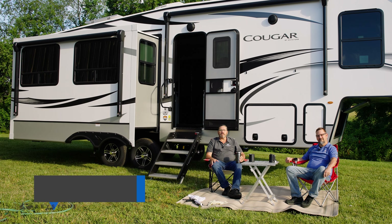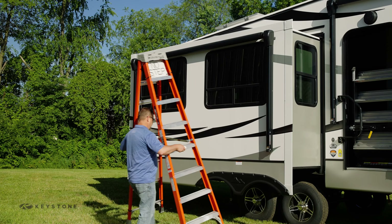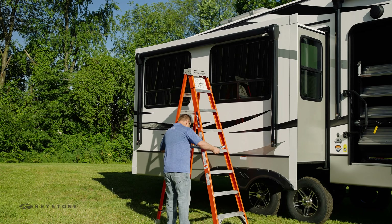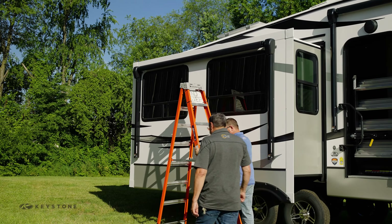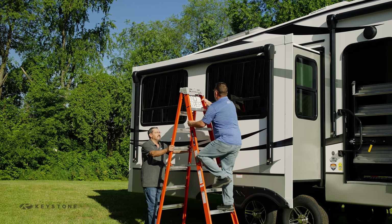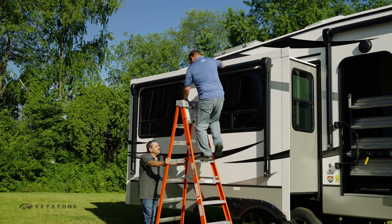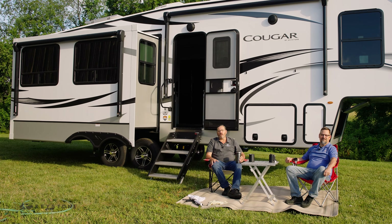Let's start with inspecting the roof area. Because we will be inspecting the roof of the slide-out box, you'll need a ladder for access. Let's talk a little bit about safety. Before setting up the ladder, always make sure the ground is dry and level. After you have your ladder set up and stable, it's a good idea to have someone steady the ladder while you're on it.